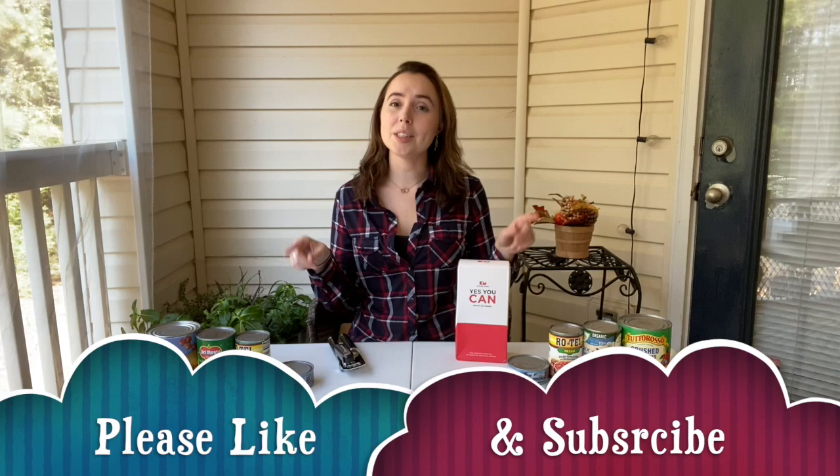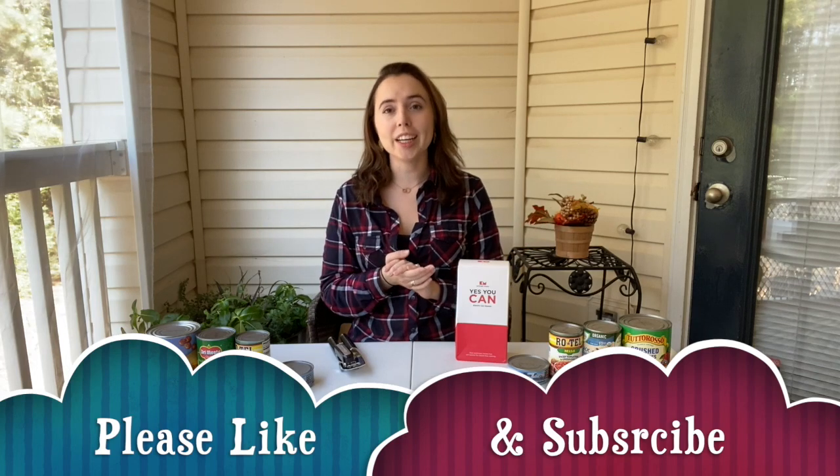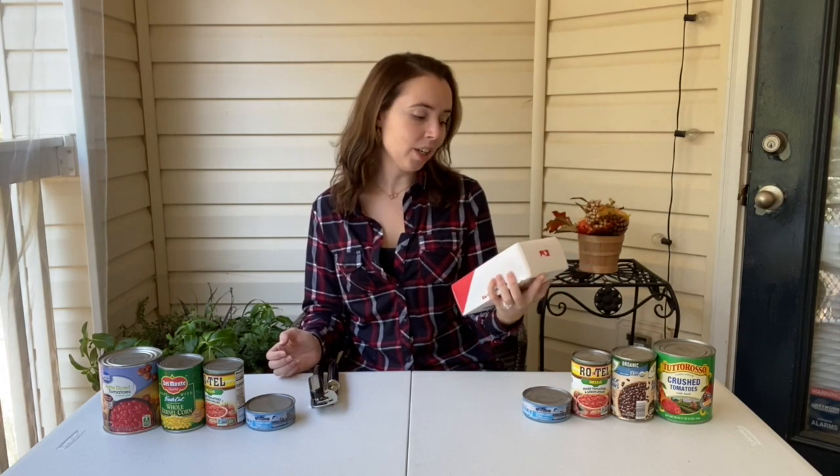Before I get started, don't forget to hit that like and subscribe button to support my channel — I really do appreciate it, and thank you all for watching. You guys are awesome! We're going to start the video with the Kitchen Mama Yes You Can electric can opener because I have to set it up and put batteries in it.